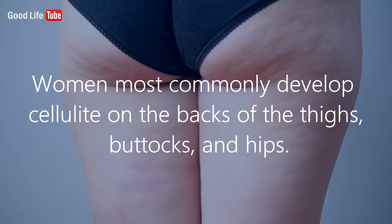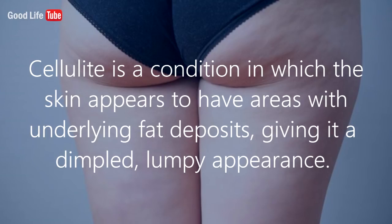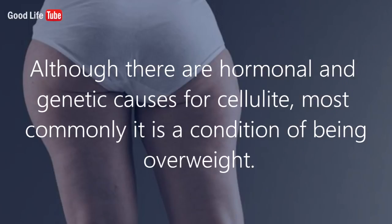Women most commonly develop cellulite on the backs of the thighs, buttocks, and hips. Cellulite is a condition in which the skin appears to have areas with underlying fat deposits, giving it a dimpled, lumpy appearance. Although there are hormonal and genetic causes for cellulite, most commonly it is a condition of being overweight.